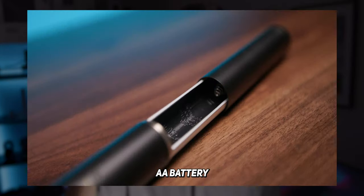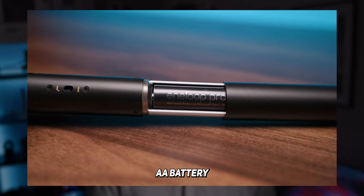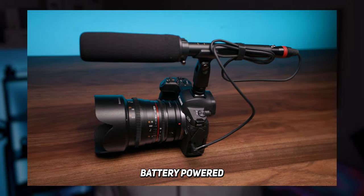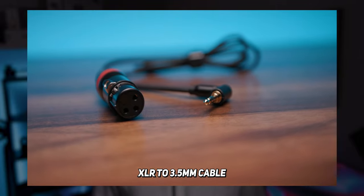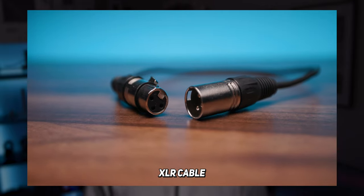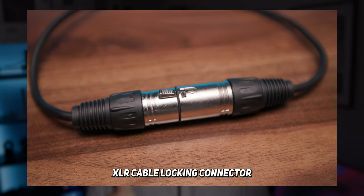The Synco D1 just takes a AA battery, which allows you to use this higher-end microphone on DSLRs and smaller cameras and still get beautiful sounding audio. It uses a full-size XLR input, but with that 3.5mm adapter cable included in the box plus battery power, it doesn't really limit you in how you can use this microphone. XLR cables are the preferred cable for professional gear — it's a much higher quality connector and it has a locking mechanism so you can't accidentally knock it out.